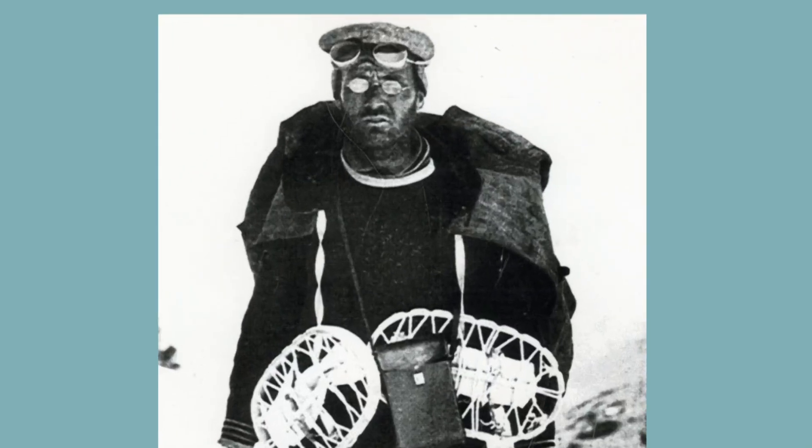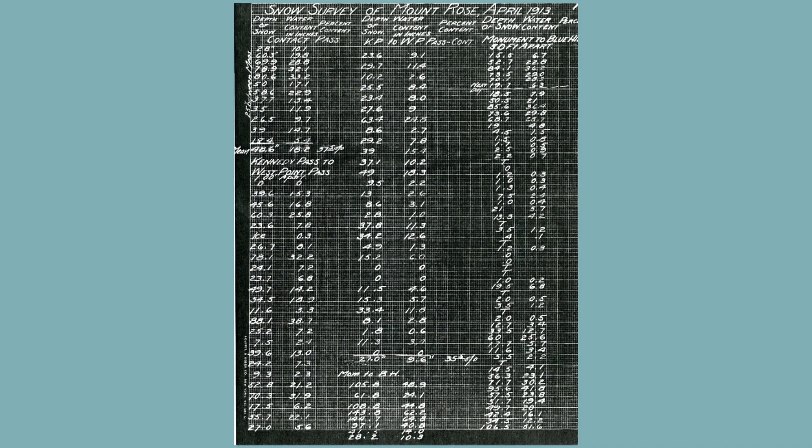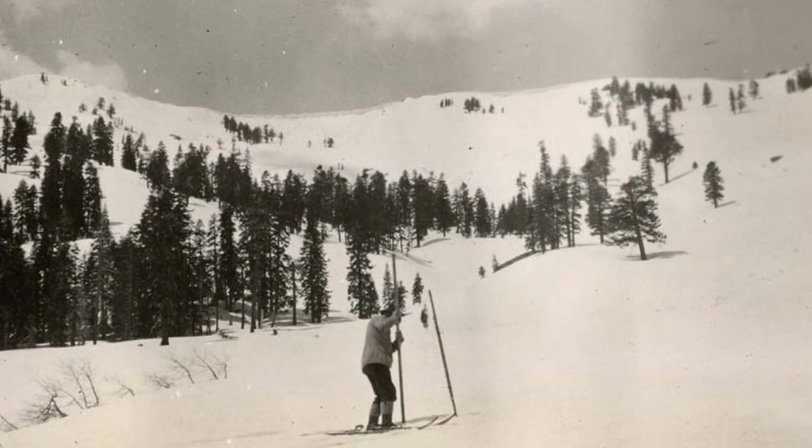Dr. Church used the snow tubes to begin making snowpack measurements at snow courses on Mount Rose and in the Lake Tahoe Basin. Measurements were taken each year along the same transects, and those measurements allowed him to forecast how much Lake Tahoe would rise each spring.